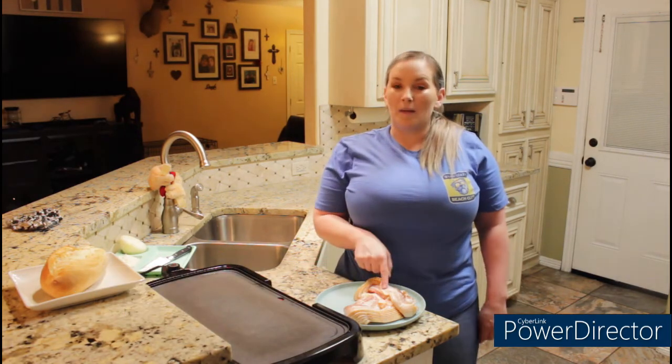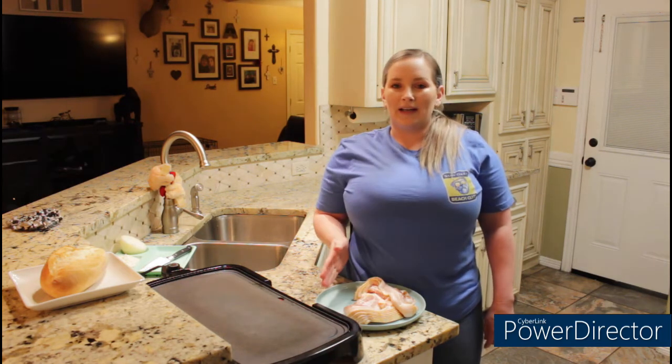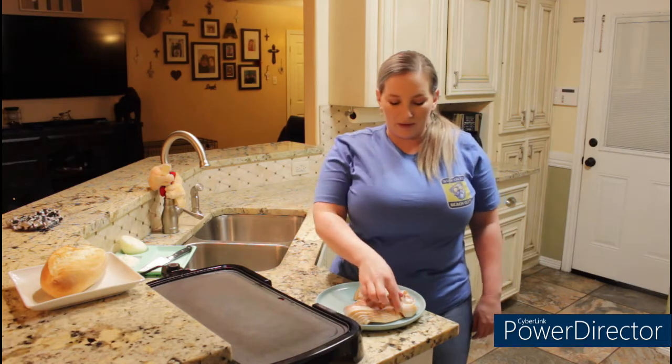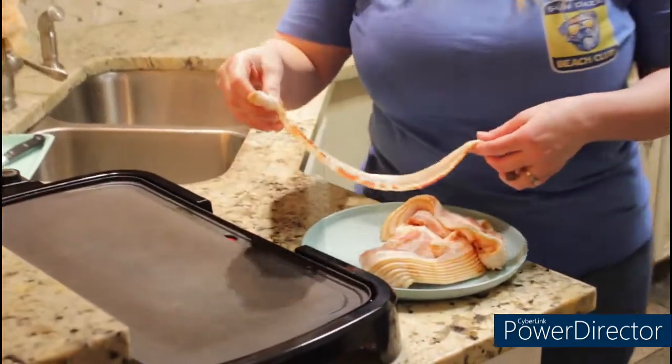First, what you're going to need is a couple pounds of bacon. Depending on how many you're going to make, I have about two pounds of bacon here. You can buy it at your meat market, butcher, grocery store, whatever you want to do. It's just regular bacon, no special flavor. You're going to start frying them up.